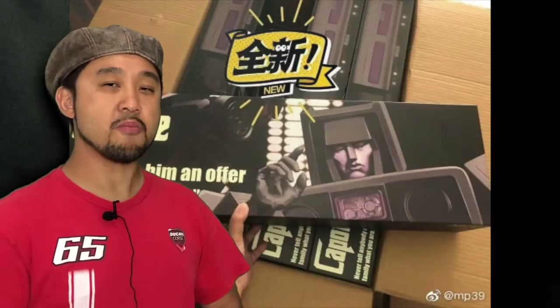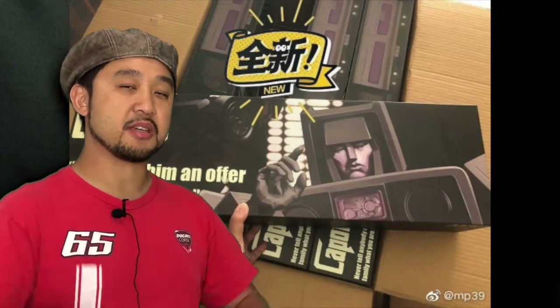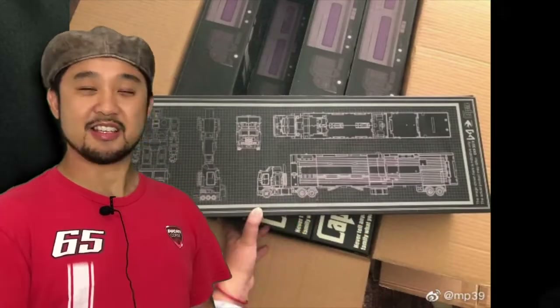DX9's Capone — their version of Motormaster — is going to be released sometime this week, so expect it soon at your favorite local retailer. Geez, this packaging sure is long. It's gotta be because that trailer is hella long.